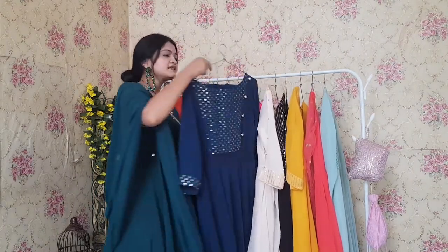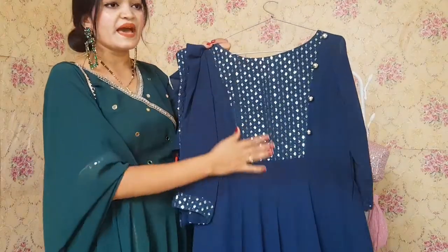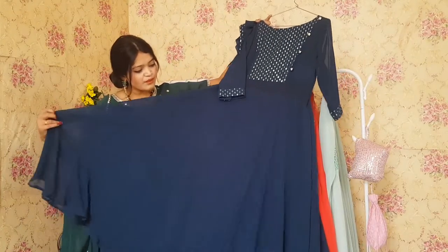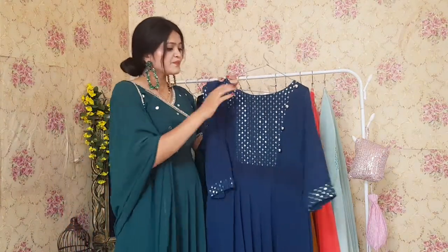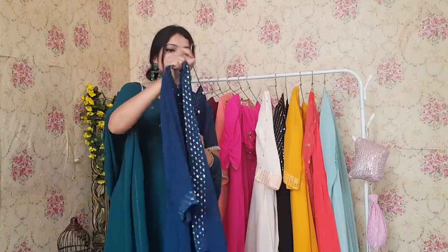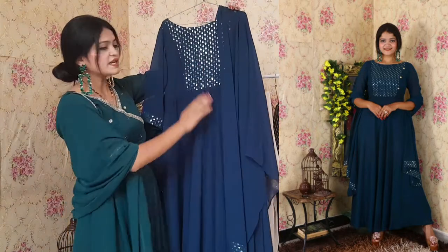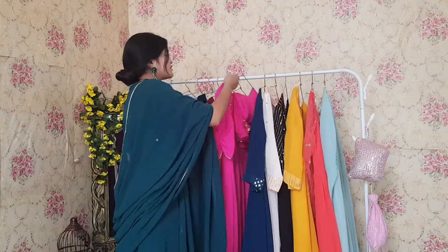This is a very beautiful Anarkali. You can see there is patchwork and buttons to beautify the yoke part. You can see the same good flair in this Anarkali. The color is very trending these days. Cost is 999 for each and every outfit and this outfit is worth the cost.